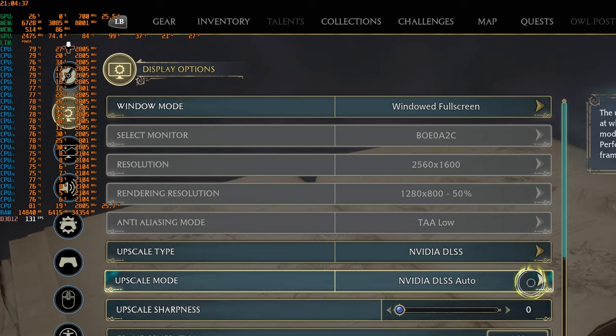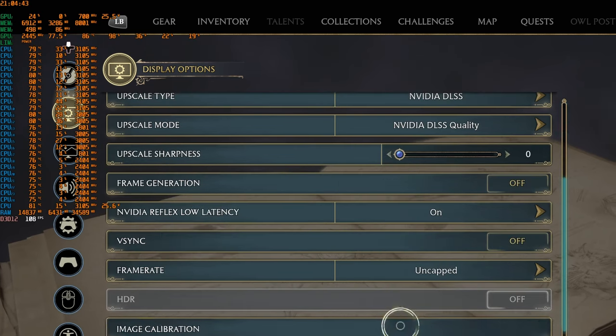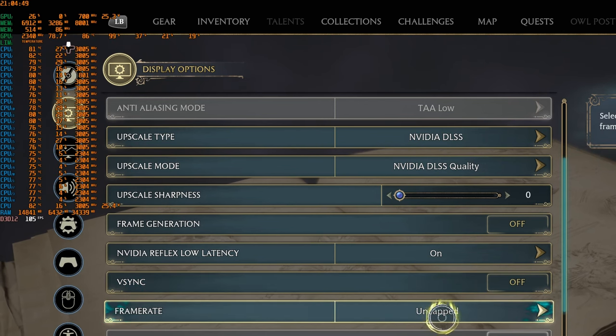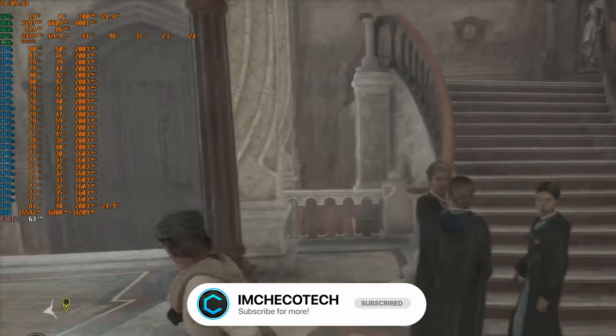I'll set DLSS to Quality mode and turn V-sync off with frame rates uncapped. The rest of the image looks brilliant. So we went from 40–47 FPS all the way up to 80–82 FPS — that's basically nearly double the performance.